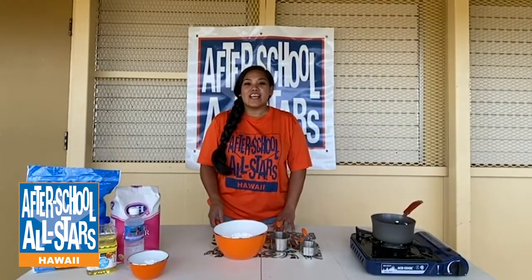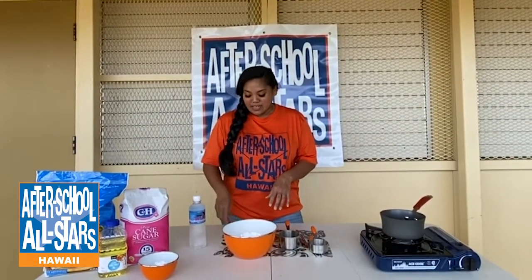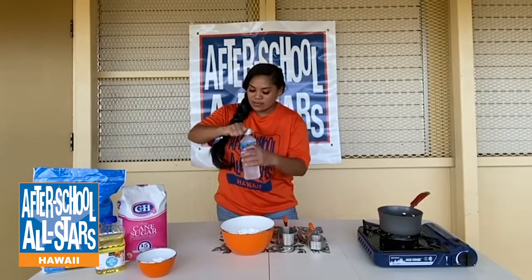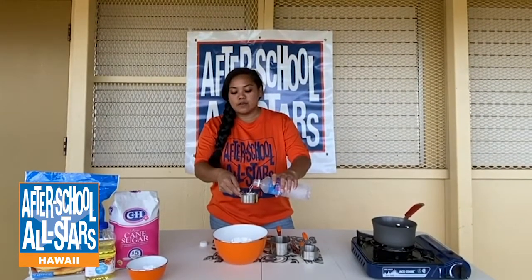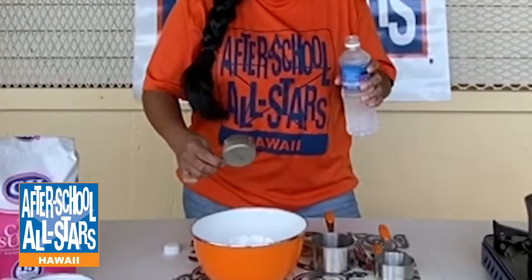The next step — we'll be adding our water. I'm using my one-third cup measuring cup. I'm going to open my water and add one full one-third measuring cup of water right into your bowl.